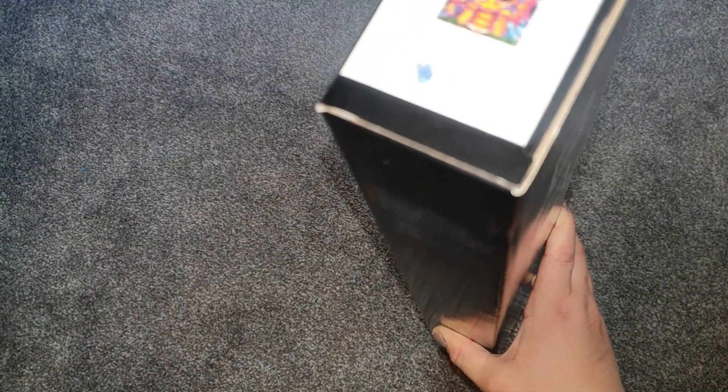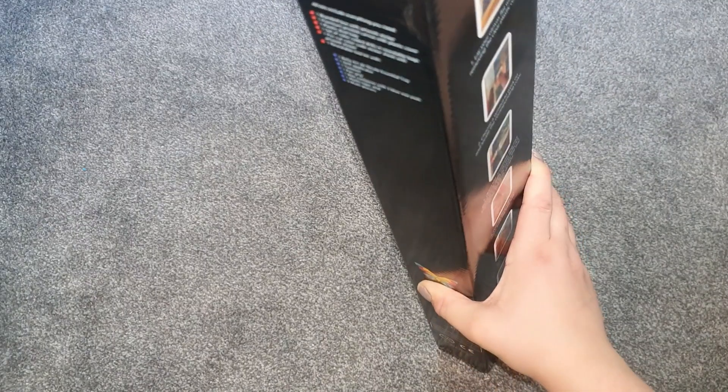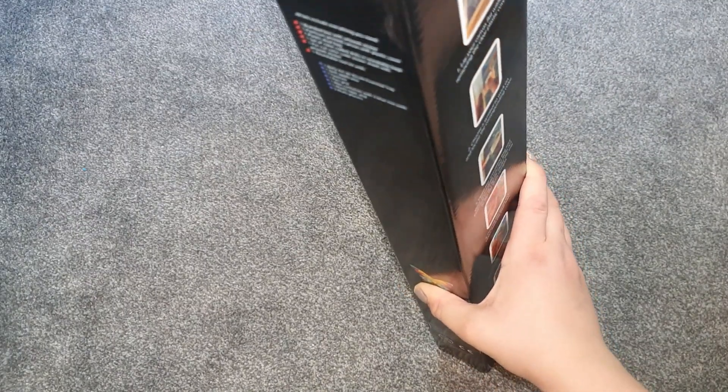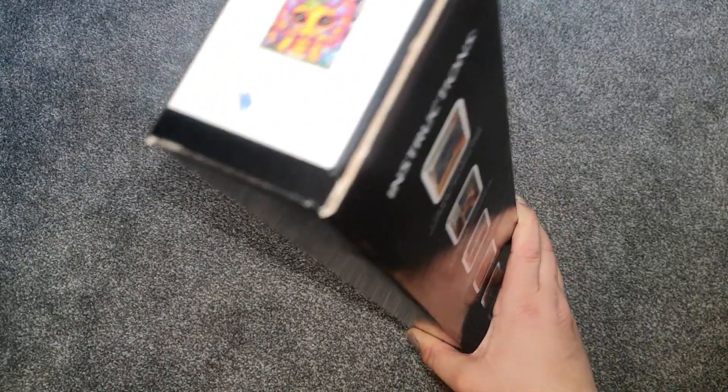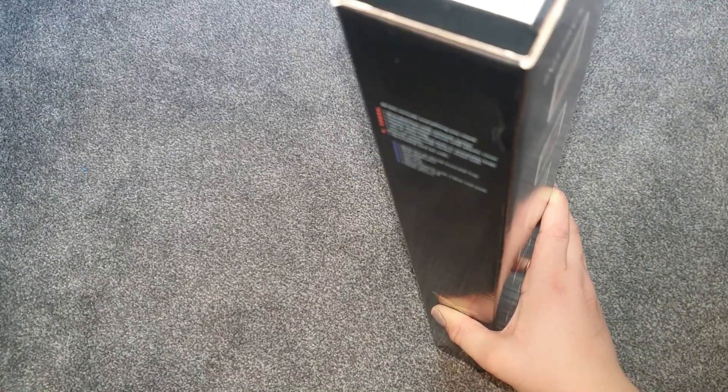Hey everyone, welcome to the channel, my name is Emma Katie. So today we have another unboxing from Bellart Diamonds — this is the last part of three that I've unboxed and I'm really excited to share these with you. These were part of the last new releases that were just released, I think last month.